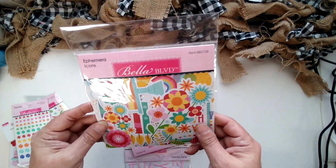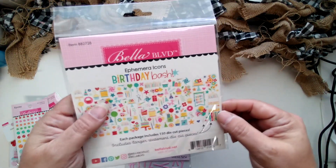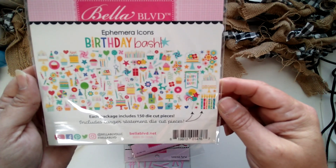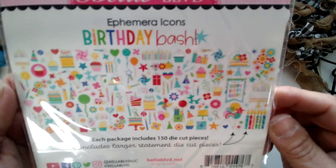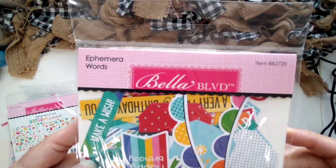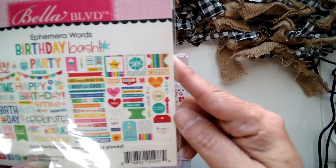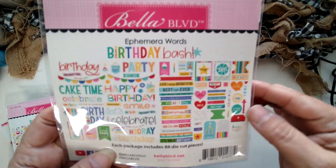Here is the ephemera icon pack — 150 die-cut pieces. Can you see all those? I don't know that you would ever run out — they're almost all amazing, not a lot of filler. You would use all of these. And then if you want the words, here's the ephemera words. These are larger — you still get 88 pieces. Tabs and tags and all those phrases and words. Amazing.